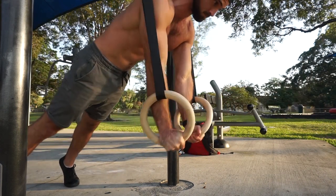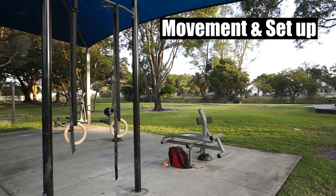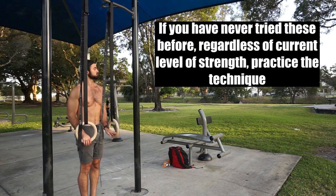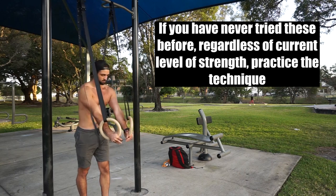Let's talk about movement and setup. This is a common ring exercise that most start at a very high intensity and tend to break form a lot of the time. If you have never tried these before, regardless of current level of strength, practice the technique. Let's go over the movement first.